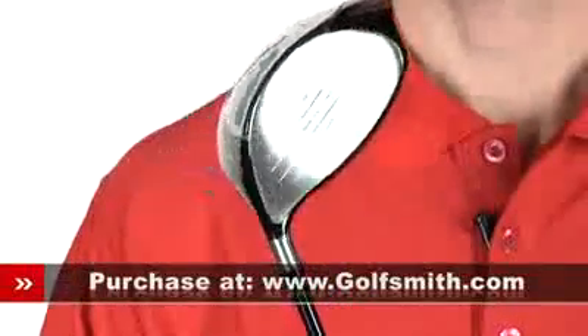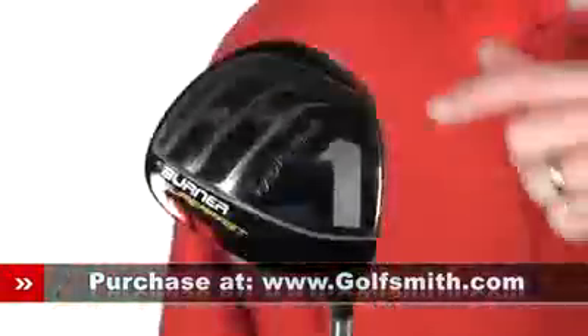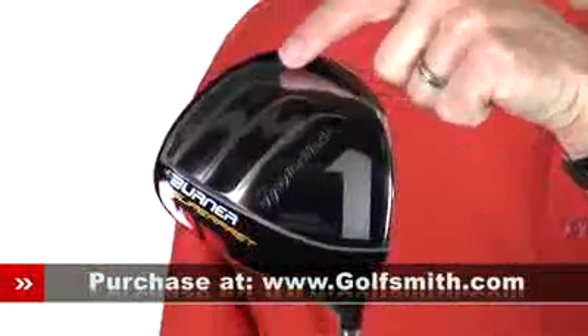The superfast aggressive head shape features drag-reducing geometry on the sole with a tapered back end for faster overall swing speeds, which translates to more distance off the tee.